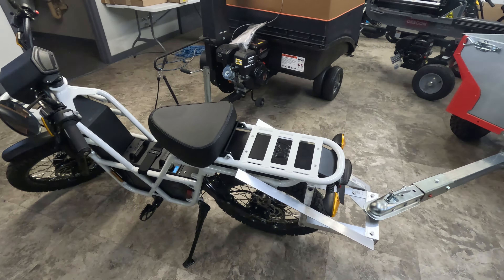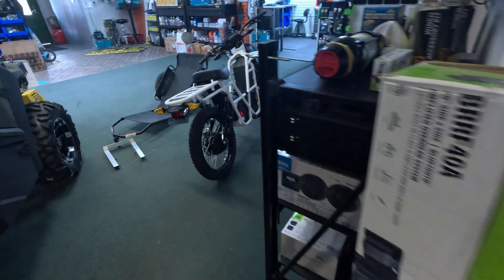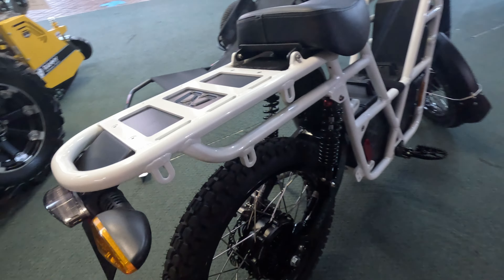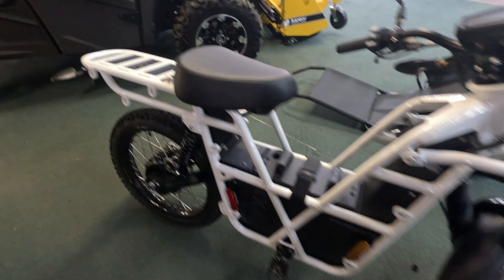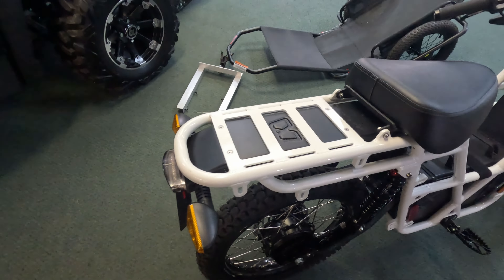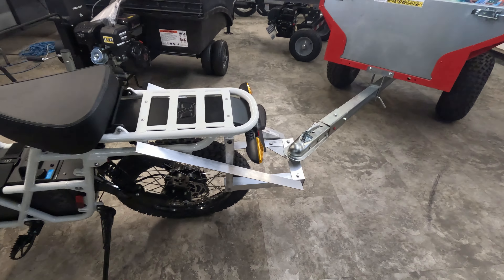Again, utilizing the structural lugs that they have on there — they have 11 of these lug and mounting points, which gives you a lot of opportunity to customize and build in a very modular manner, which we utilized in creating this two-inch receiver mount.